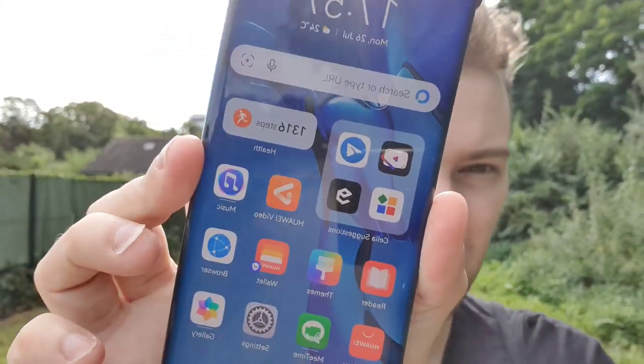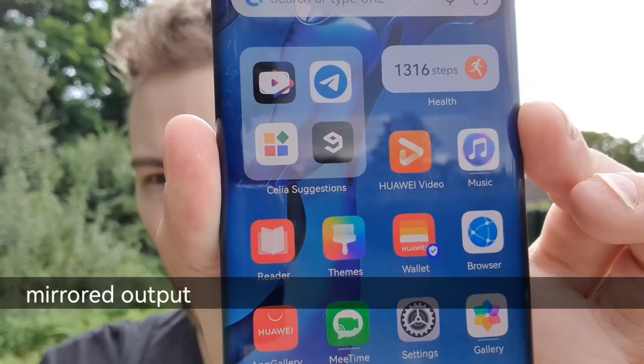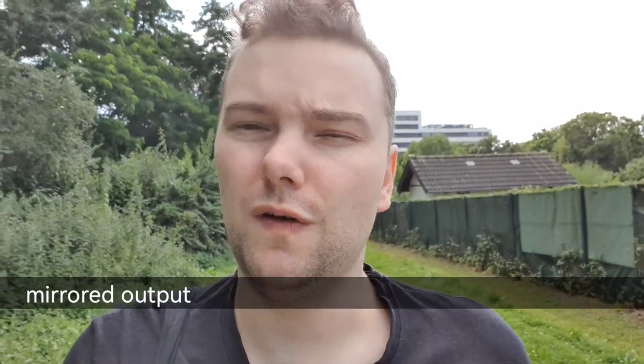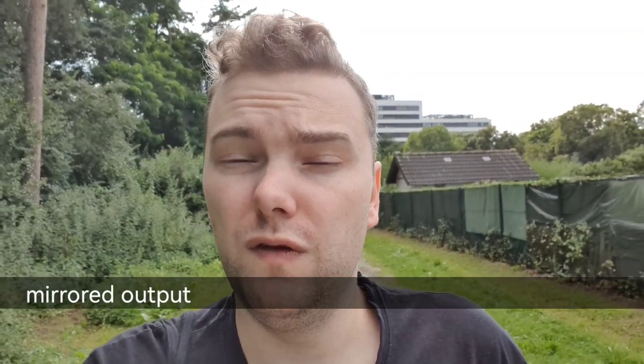Let me check if the front camera is focusing on this screen — yes, it is. So there is autofocus on the front-facing camera, which is a very nice addition for vlogging situations where you can see yourself. This is something the Galaxy S10e has in its camera system that the Mate 30 Pro lacks.